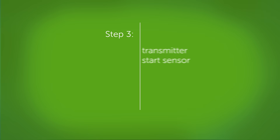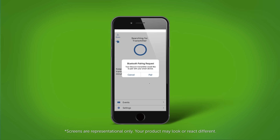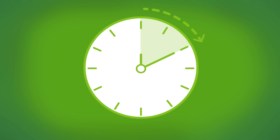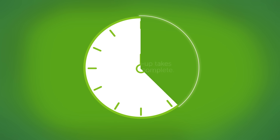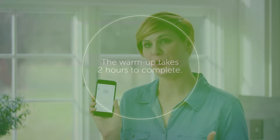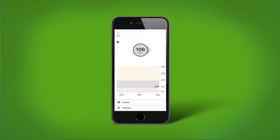Now it is time to pair your transmitter and start your sensor. Wait for your transmitter to pair, then tap the start sensor button. Now your sensor warm-up has begun. The warm-up will take two hours to complete. You will not receive alerts or readings during this two-hour sensor warm-up. After your two-hour warm-up, you get your first sensor glucose reading. That number in the gray circle is an example of a sensor glucose in target range. It updates every five minutes. Over time, your graph fills in.